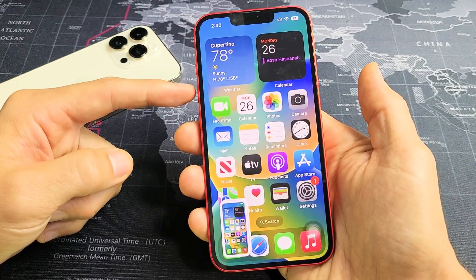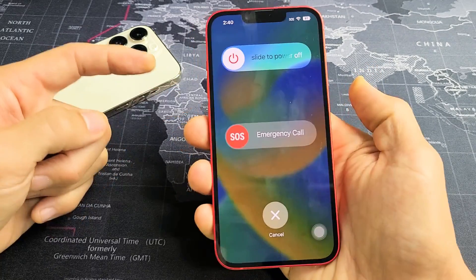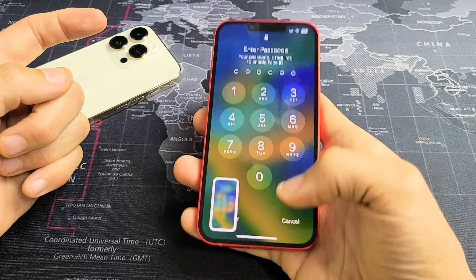Now if you press and hold both buttons — if you press and hold the volume up and power — that's going to bring up the power off menu. So again, volume up, power. Just press them both at the same time and voila.